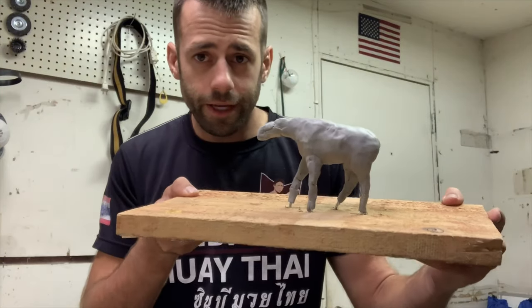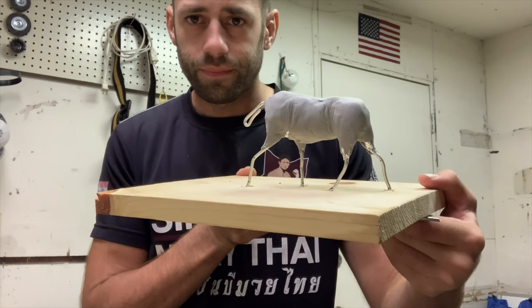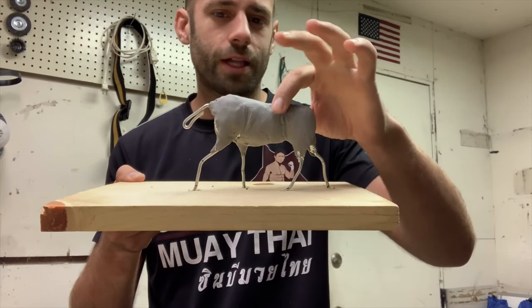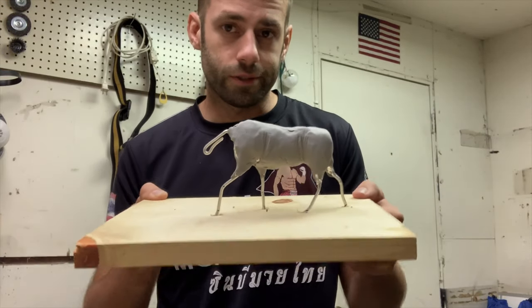First attempt fail. Second attempt. It already looks more like a moose, so I'm a lot more happy with this, and now I feel like we can finally start to sculpt the moose.